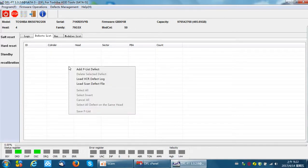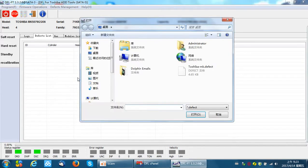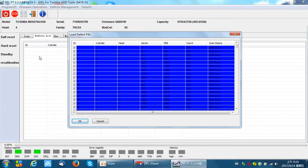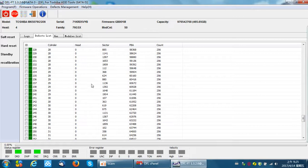Now we can right-click on this defect list window and select 'Load scan defect files.' We find the defect file we saved by scanning and import this file. At this time, we need to wait until the program has imported the file. Because we cleared the defect records within the plist, we now need to import and add the new bad sector locations found by scanning. Click OK — the bad sectors have been added to the plist.